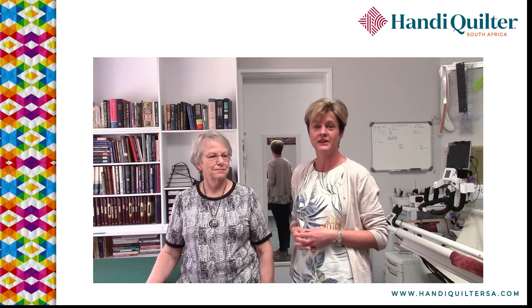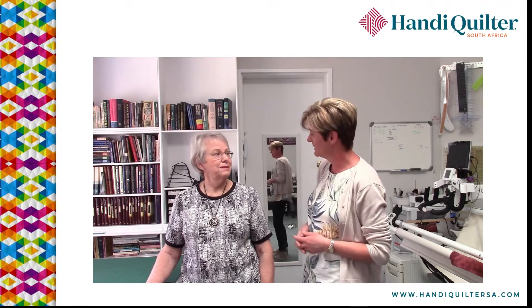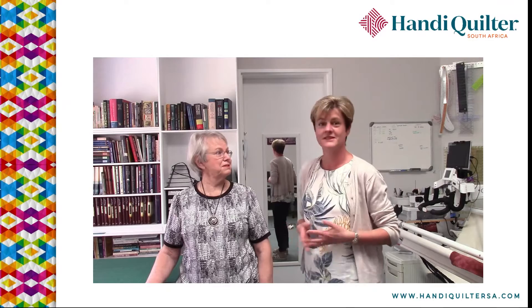Morning! I'm here today in Jean Funnel Studio in Johannesburg. Jean was one of my very first customers when I took over the distributorship for Handy Quilter in South Africa, and we've been friends ever since.